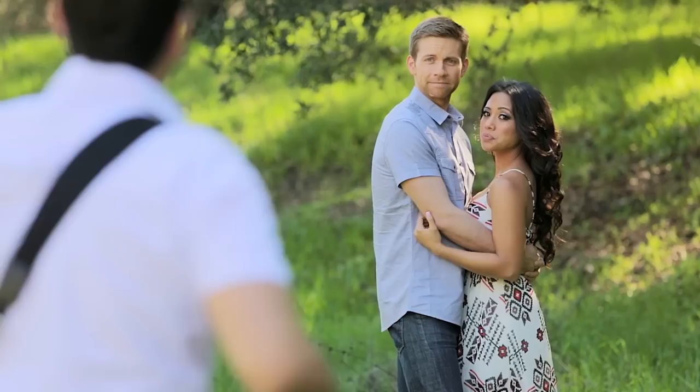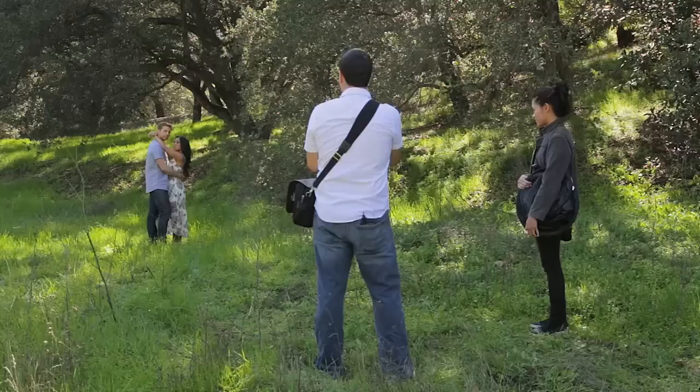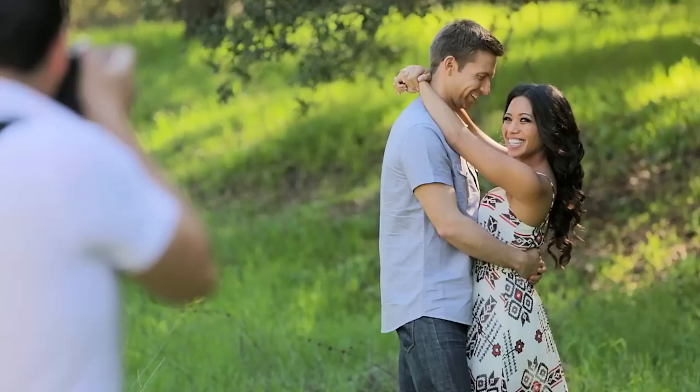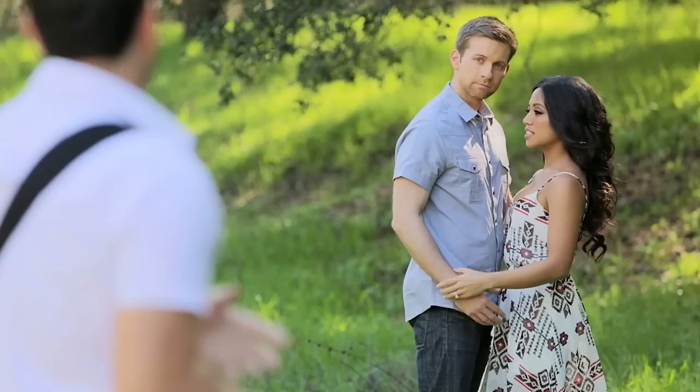Now give me nice natural smiles. One other variation: Jackie, you can put your hands around his neck, just like that — look at each other, that's great. Jackie, I want this little shot of you kind of looking back towards me and giving me a little laugh. Look towards Ryan first, now look back at me and give me a little laugh — tilt the head into Ryan a little bit. Perfect.